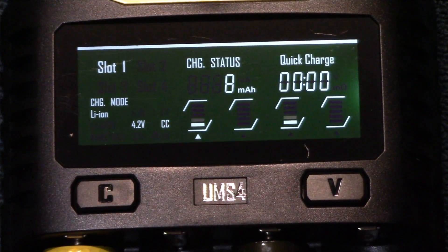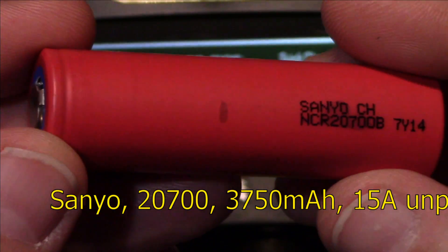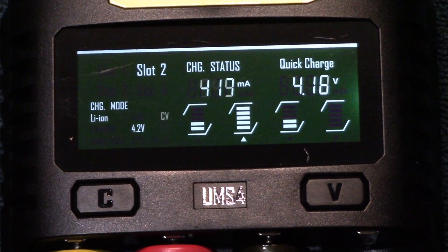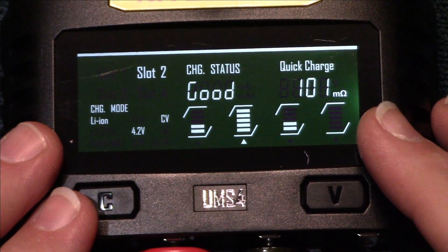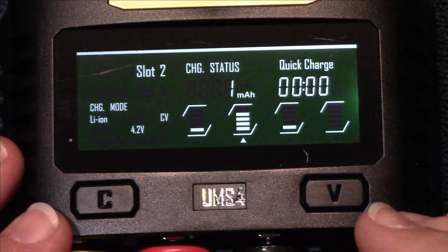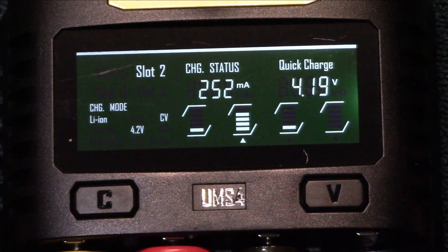I'm also going to bring out a 20700 cell, which is quite a bit bigger. These are one of my Samuel cells — this is an OEM. A lot of milliamps on this, just to show you can run the bigger batteries in this charger as well. You can also run 21700 cells. Waiting for the results — it does this little analysis. The ohm resistance is 101, which is really good. Anything over 350, depending on the age of your cell, warrants more testing. This cell is not fully charged but it's really close, so that's a pretty good number.